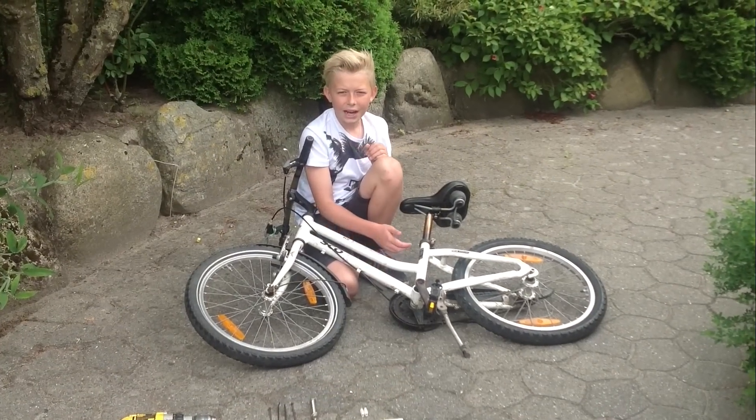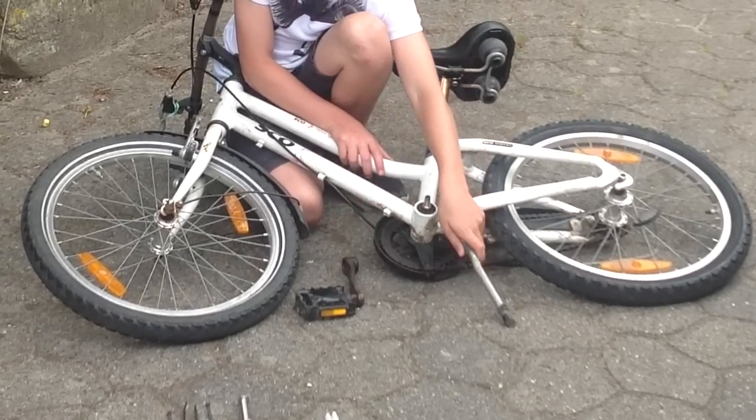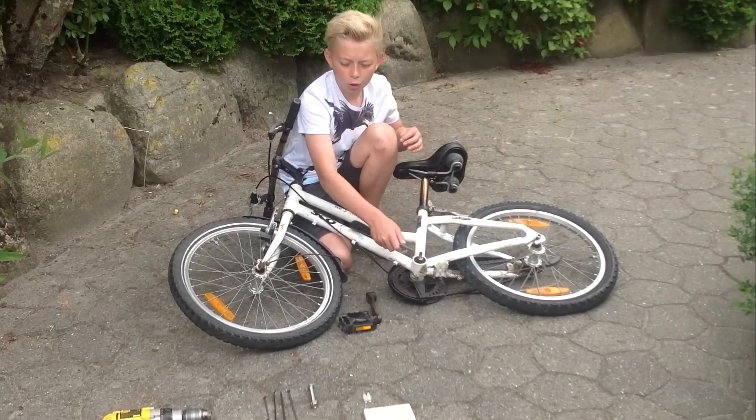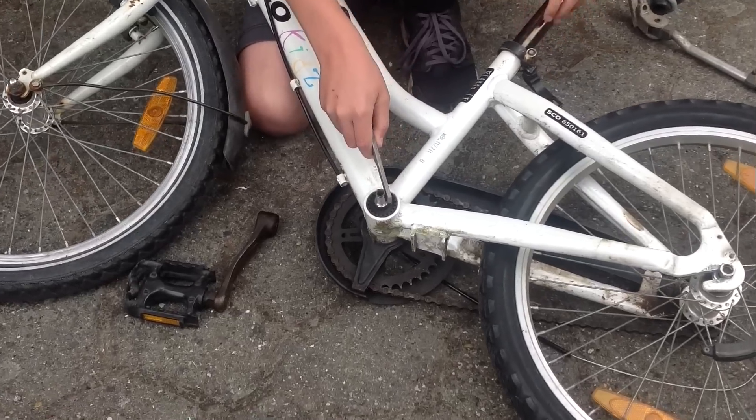Det første du skal gøre er at tage pedalerne og støttefoden af. Og så skal du file den her, hvor pedalen sad på, så bordmaskinen kan sidde der på. Så skal du file den rundt, så den er lidt tyndere.